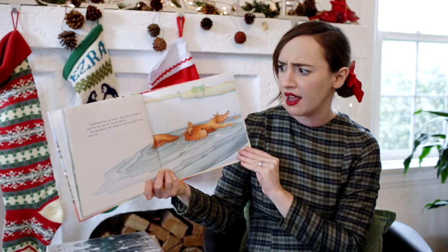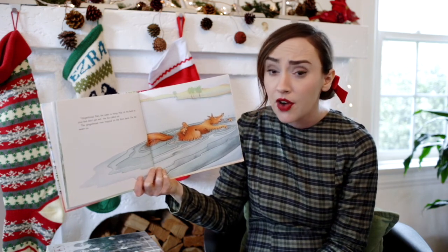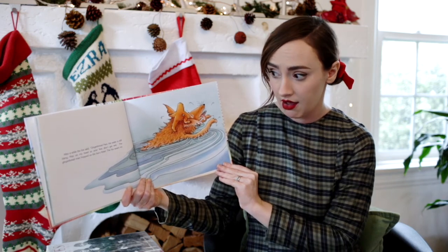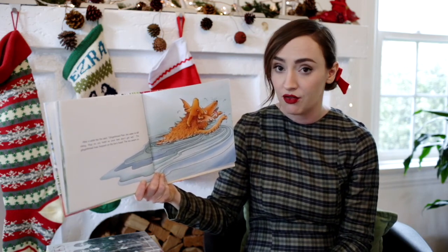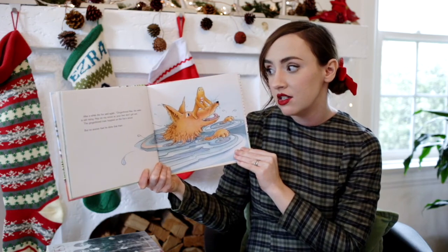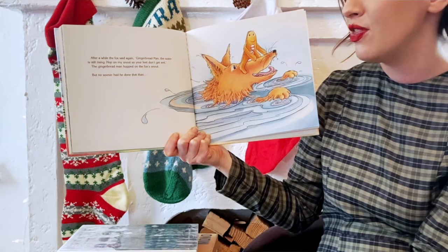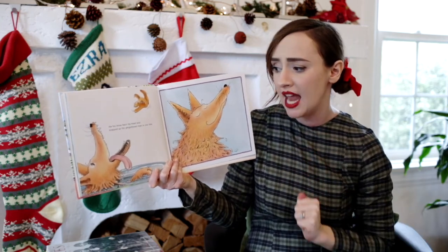Gingerbread man, the water is rising. Hop on my back so your feet don't get wet, the fox called out. The gingerbread man hopped on the fox's back and the fox swam on. After a while, the fox said, Gingerbread man, the water is still rising. Hop on my head so your feet don't get wet. The gingerbread man hopped on the fox's head. The fox swam on. After a while, the fox said again, Gingerbread man, the water is still rising. Hop on my snout so your feet don't get wet. The gingerbread man hopped on the fox's snout, but no sooner had he done that than the fox threw back his head and snapped up the gingerbread man in one bite.